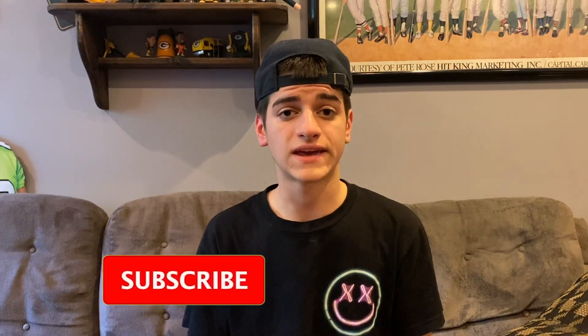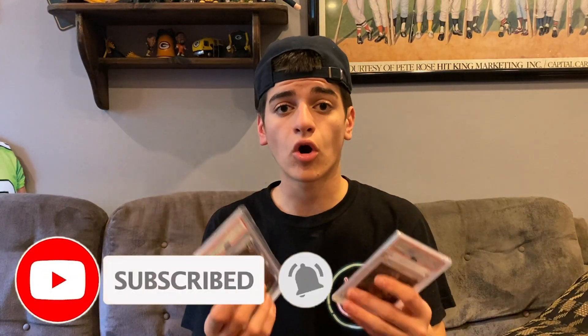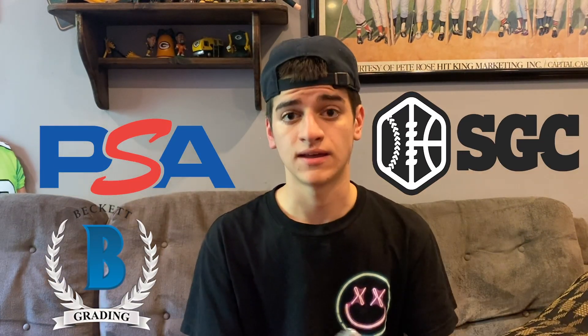There are multiple grading companies you can send your cards to — I'm not going to cover how to send cards in this video, I'll make that a separate video in the future, so make sure you turn on bell notifications. The top three companies currently dominating sports card grading are PSA, BGS or Beckett, and SGC. Out of those three, PSA and BGS are the two most dominant right now. In hand, I have two PSA graded cards — I don't currently own any BGS or SGC cards, so I'll throw some pictures on screen when I talk about them.